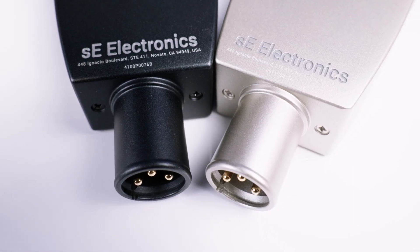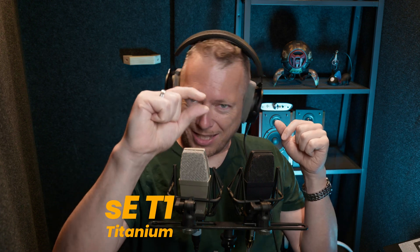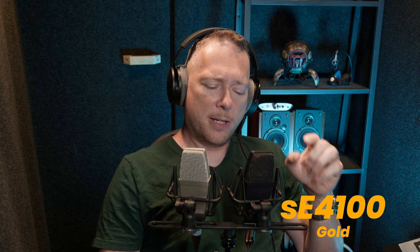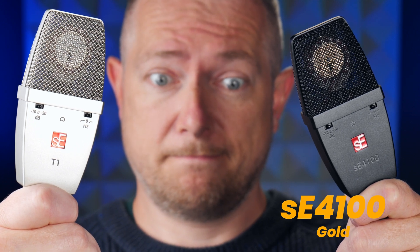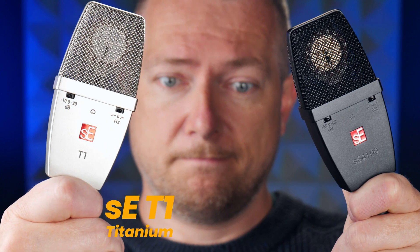I will just plug them in and show you what they sound like. What you hear now is the SE4100 and the SE-T1. The difference between the two is very small because the technical details are exactly the same besides one thing — the capsule. The capsule in the SE4100 is gold plated or gold sputtered, and the T1 capsule is titanium sputtered.